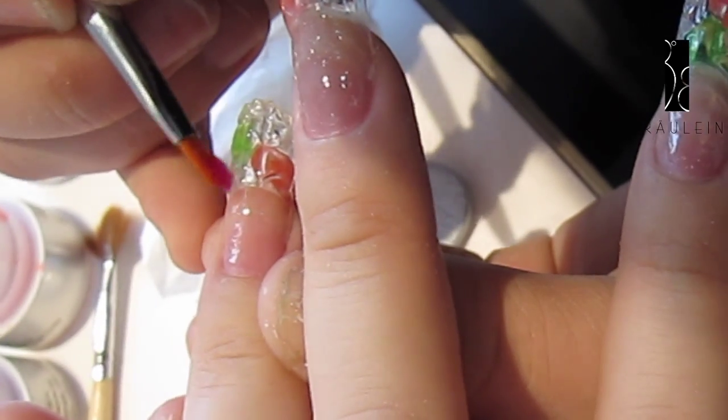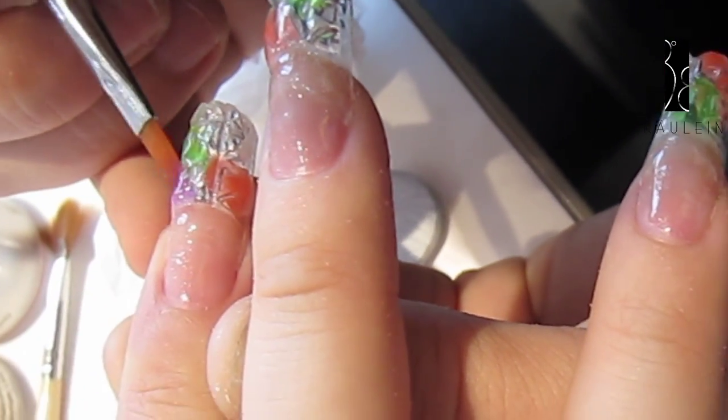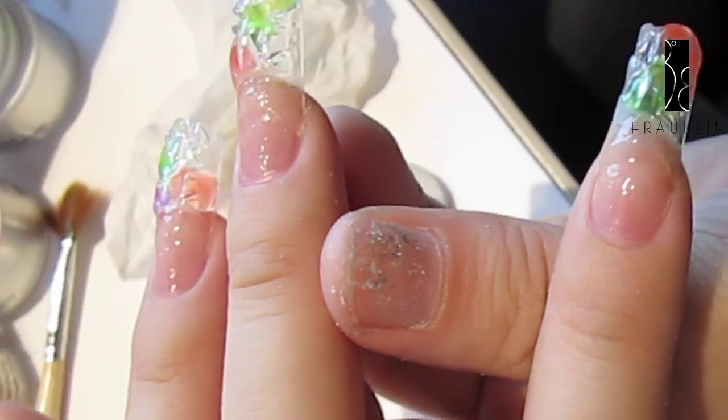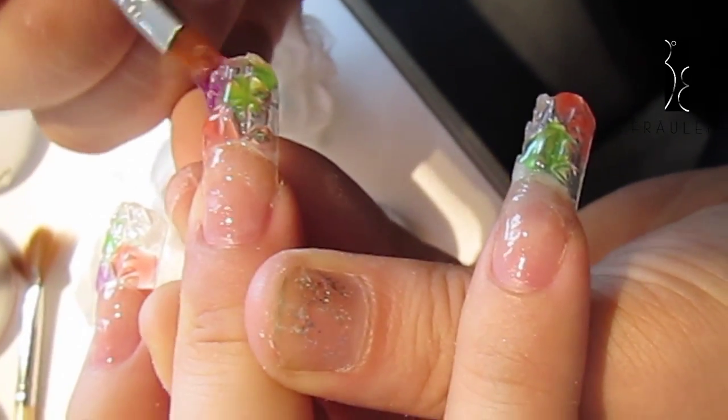Repeat the same step using purple UV gel. Then you can start to see that the nail is like a gem, and it's also like a mosaic.